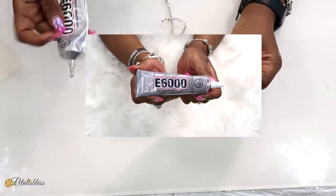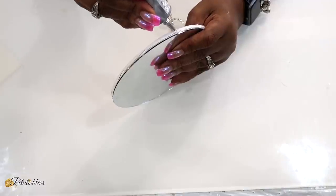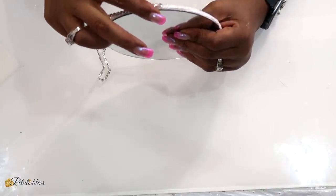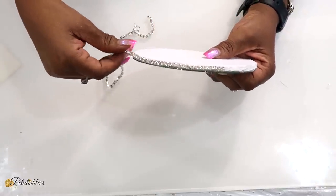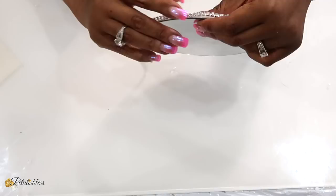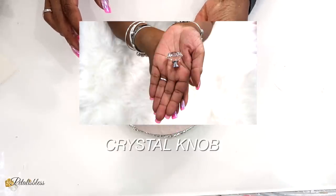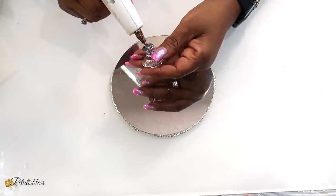Now I'm going to use some more E6000 and go right around the outside of the mirror, then I'll be adding our glam chain going right around just to give it a nice look. Now I have this crystal knob that I got from Amazon; I'll be placing it onto the mirror, which is the lid for our container.